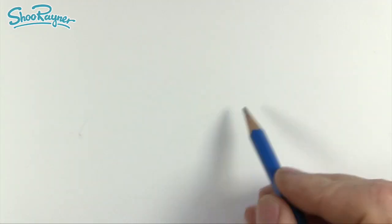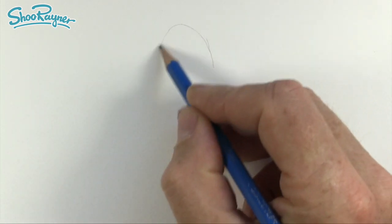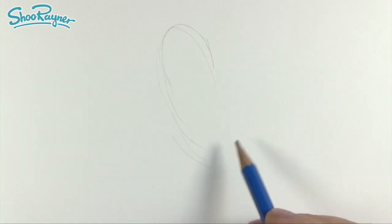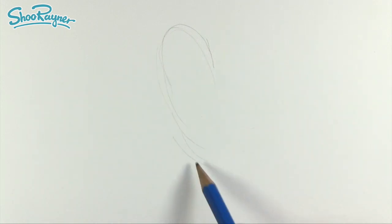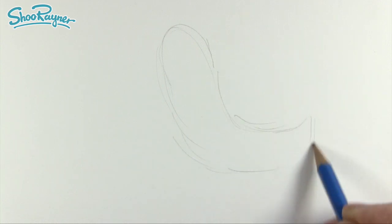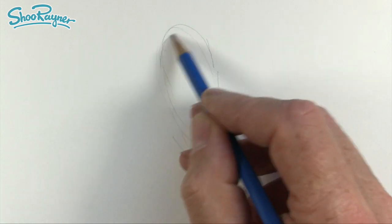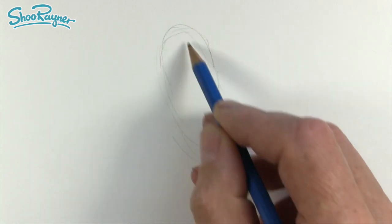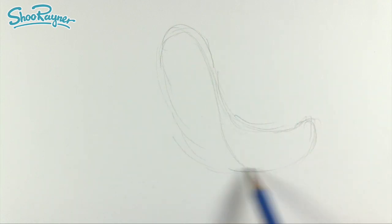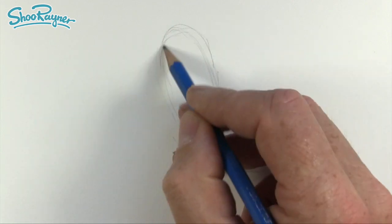When I'm illustrating I pretty much always pencil out first. Draw very very gently, hardly pressing on the paper. When you press hard on the paper it grinds the graphite into the paper and you just cannot get it out again when you want to erase it later.